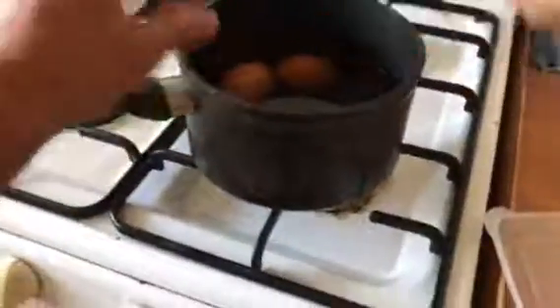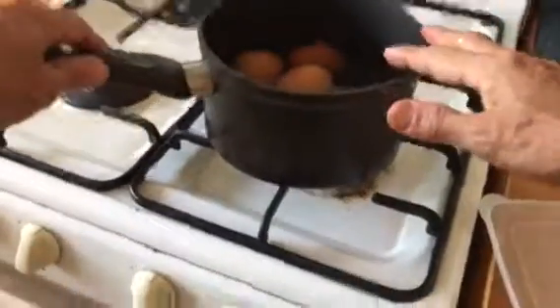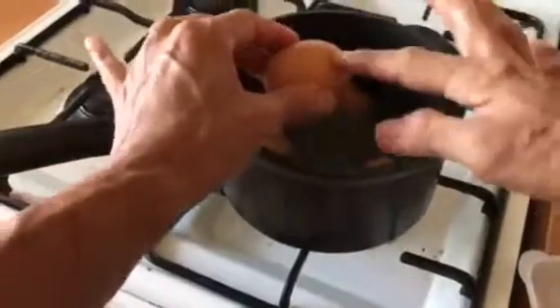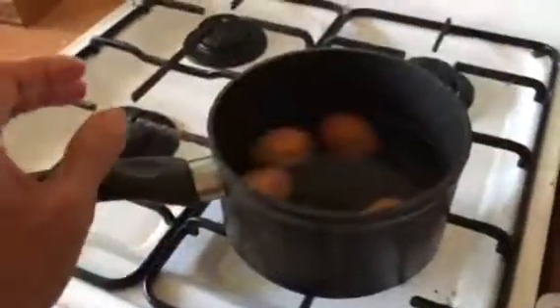See how easy it is. But you don't need to prick the egg before boiling like this. I simply boiled it and let it soak like this. Leave it on overnight. I boiled it last night and then just left it overnight. The point is to get the shell soft. So that's simple.